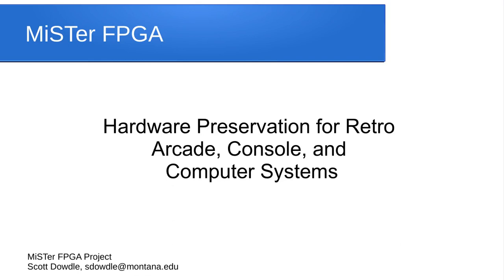Hi, this is Scott Dowdle and I'd like to introduce you to the MiSTer FPGA project. It is a hardware preservation project for retro arcade, console, and computer systems.